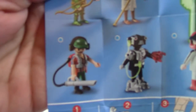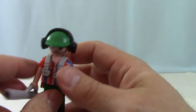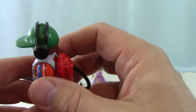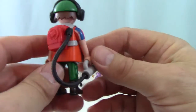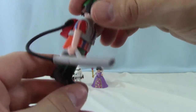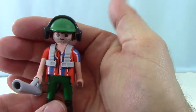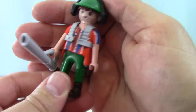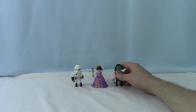We got the yard worker dude. He has his little leaf blower and his construction hat. He's got his hearing protection on because hearing protection safety is number one priority all the time. He's got his little blower, his work boots and everything, and his little beard stubble. He is pretty cute. These Playmobiles are so detailed and really just really fun. We'll put him right next to the queen.